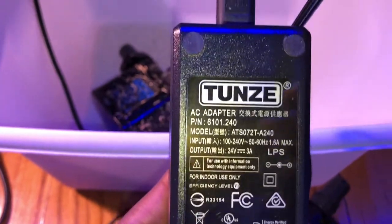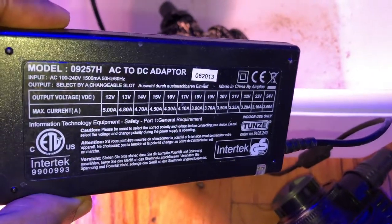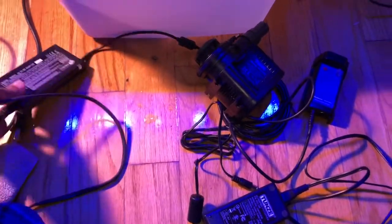The other one allows you to drop down from 24 to 12 volts — it has a stepper on it. I think you can even do 18. So there's a wide shot of the setup.